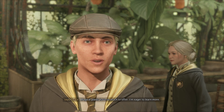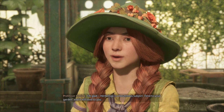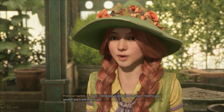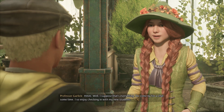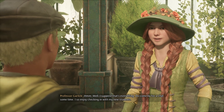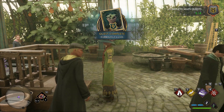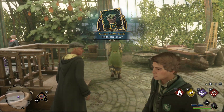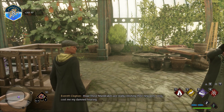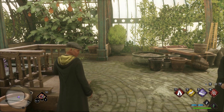Magical plants have so much to offer. I'm eager to learn more. I'm glad — herbology is a bounteous subject. Tend to your garden, and it will tend to you. I suppose that's everything. Do come by for a chat sometime; I so enjoy checking in with my new students. I hope those mandrakes are really relishing their new pots — it only cost me my damned hearing. Thanks.